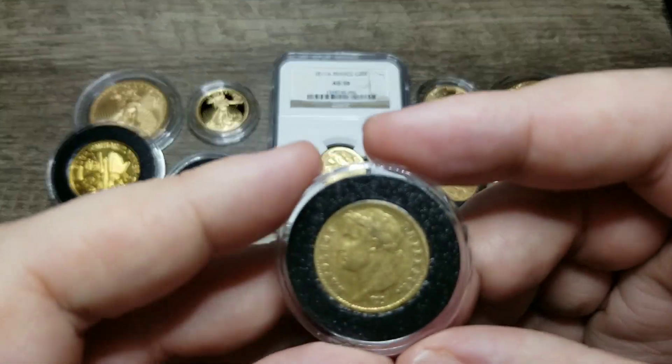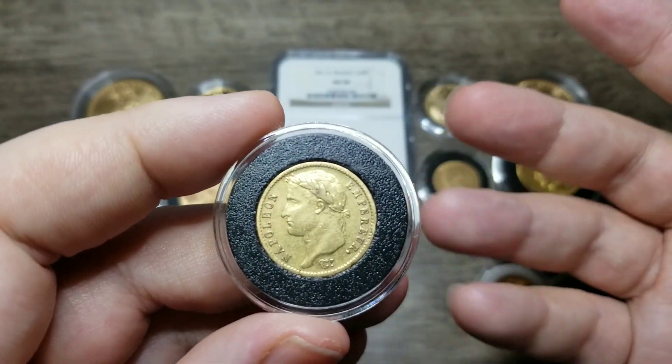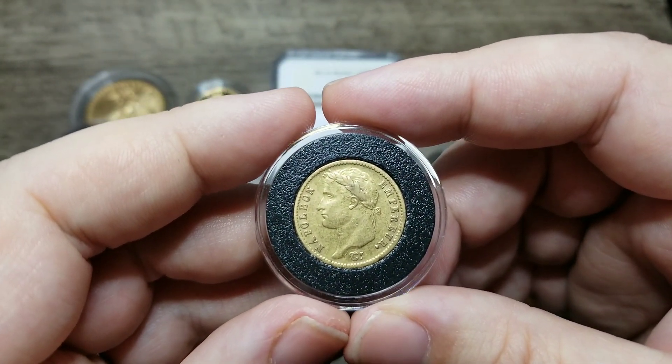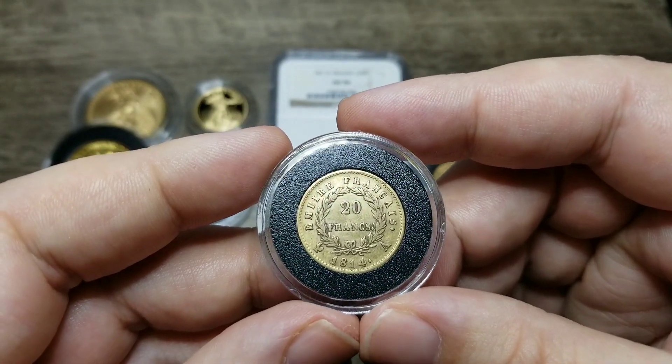Now in 1815, Napoleon retook his throne for a hundred days — that's considered the hundred-day restoration of Napoleon. And during that time, for about three months, the gold Napoleons were struck once again with the 1815 date.